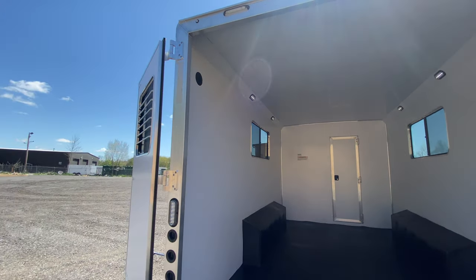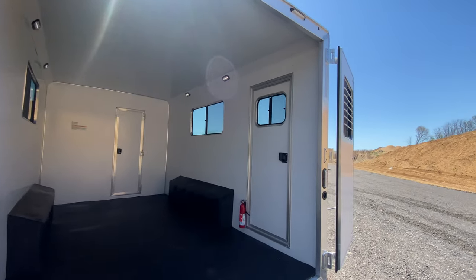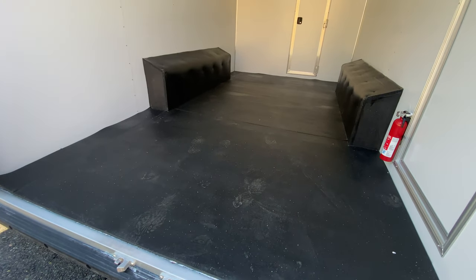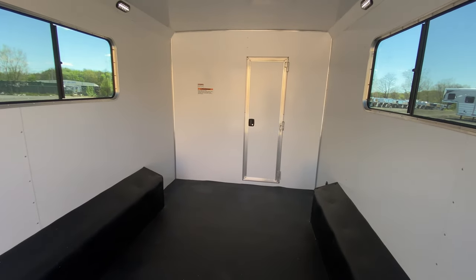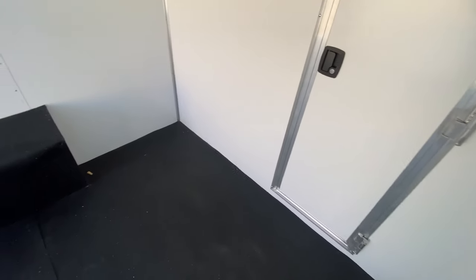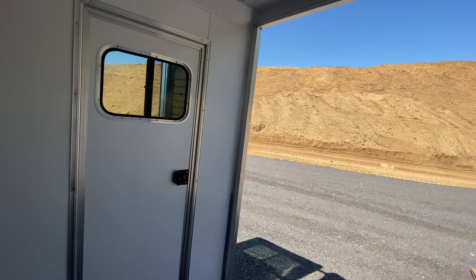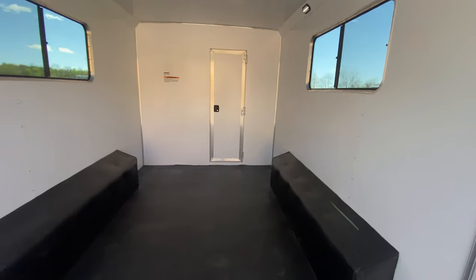There are a lot of different configurations back here. This customer went with 50/50 rear doors, which actually comes standard, but you can also option in a full height rear ramp with cable assist — we've seen a lot of people go with that. This has rubber flooring back in the cargo area, which is 14 feet. You can also option in e-track back here.